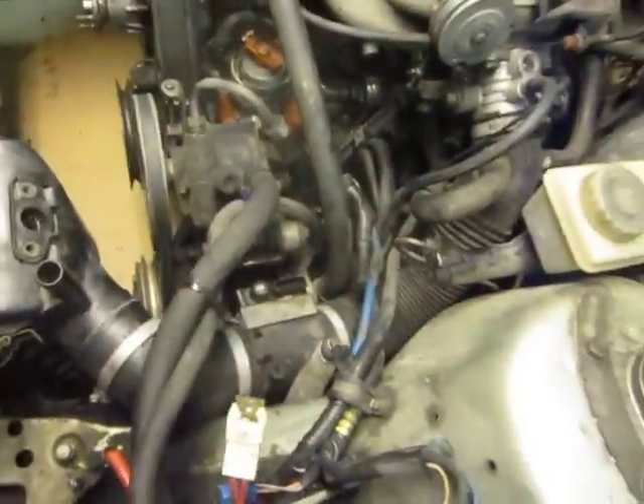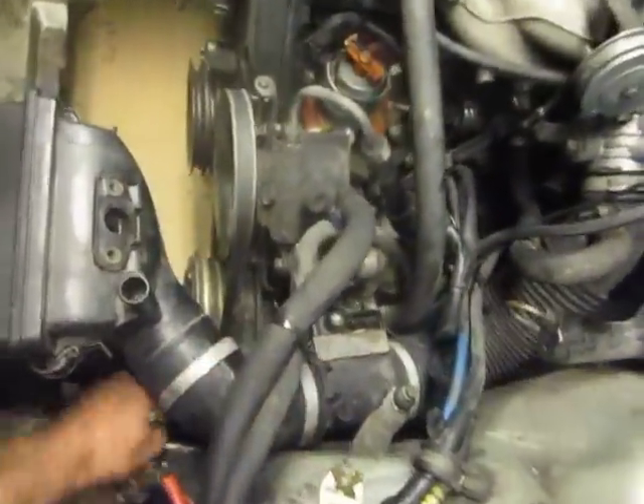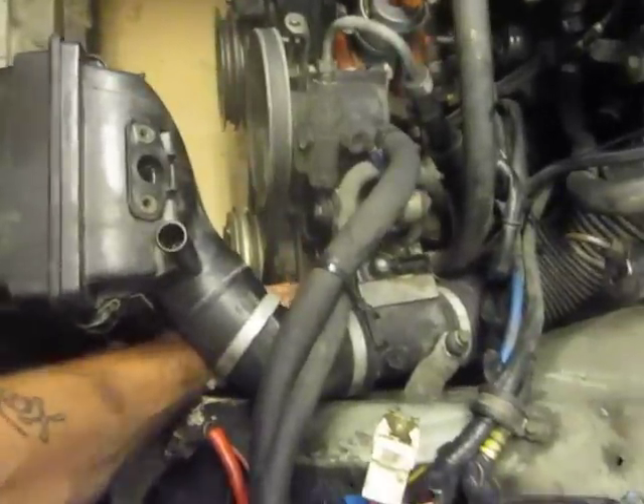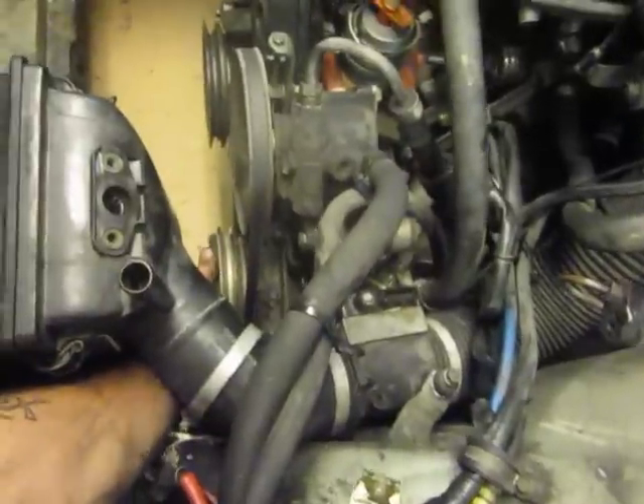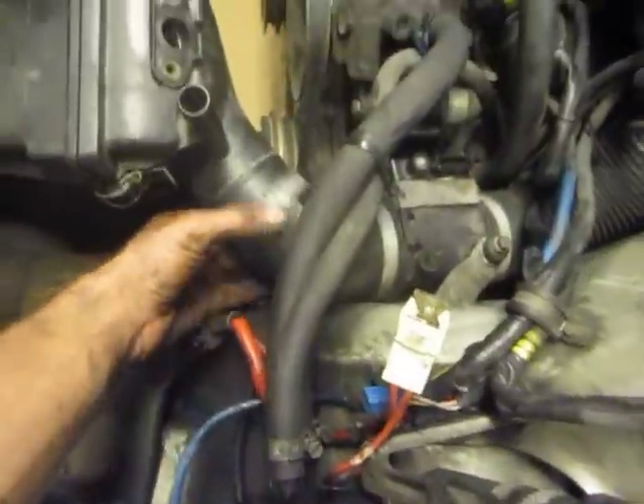What you want to do first is you've got to take the air intake off. The reason why — it's going to come off anyways — but right now is a good time because you've got to access the mounting bolts for the AC compressor to help get the belt off. It's basically just three clamps: one, two, three.